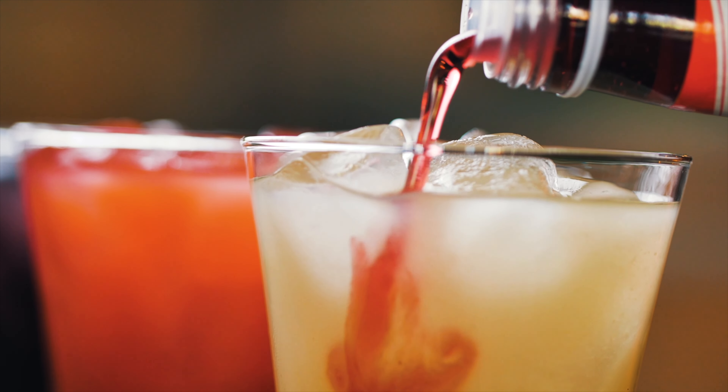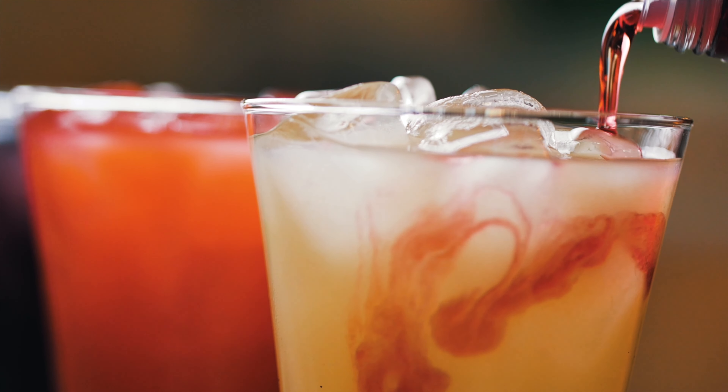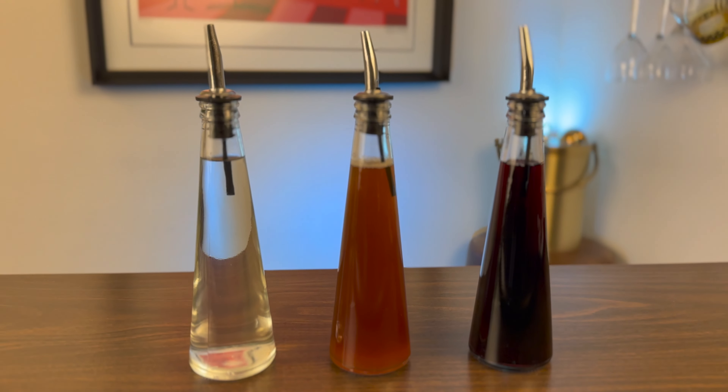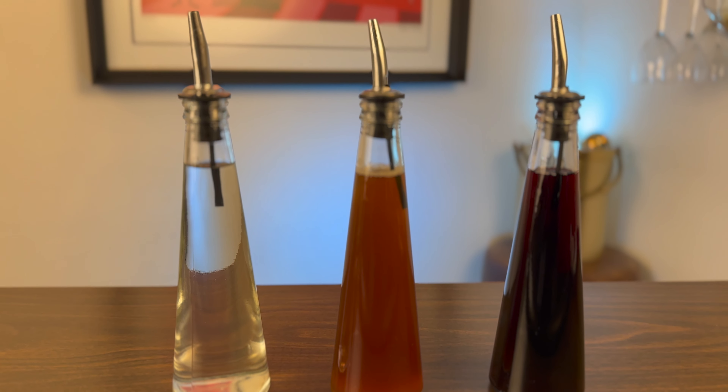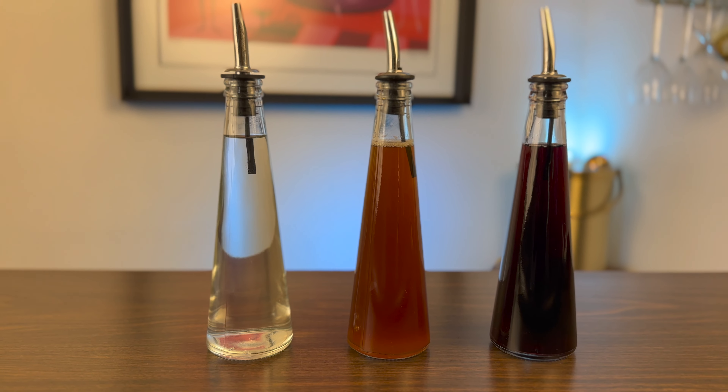Are you looking for a way to sweeten up and add flavor to your non-alcoholic beverages without all the sugar and the calories? In this video, I'm going to show you free sugar-free and low-sugar syrups that are delicious and simple to make.